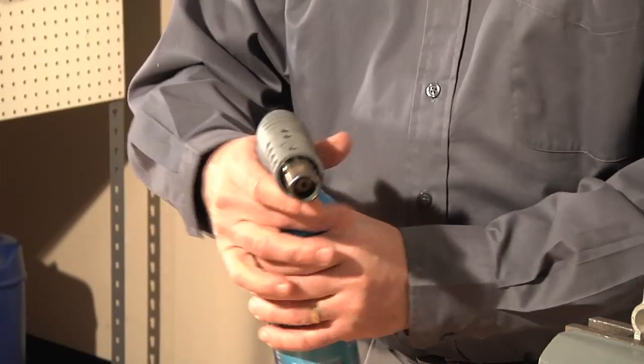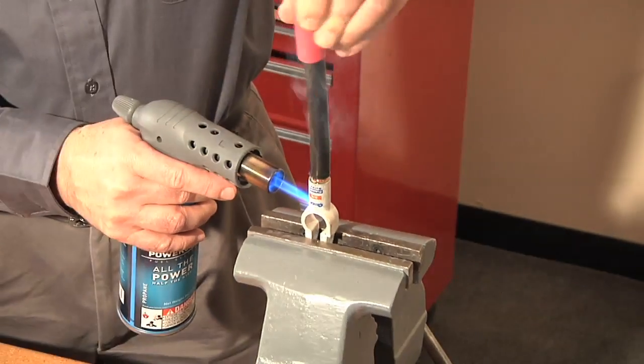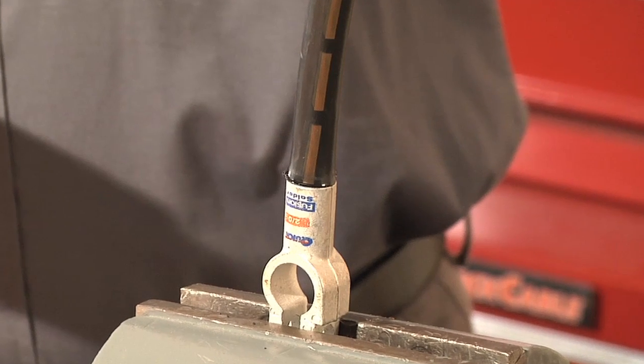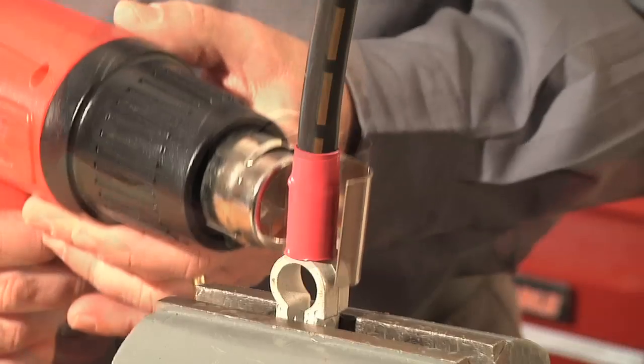Should you make any mistake in making your connection, you can reheat the connector and start over. The third step in getting a perfect bond using the Fusion solder connector is to let the cable and connector cool. This will solidify the flux and solder. Lastly, add heat shrink.